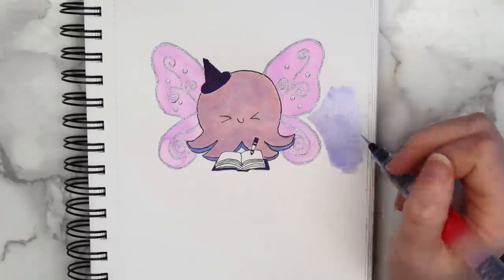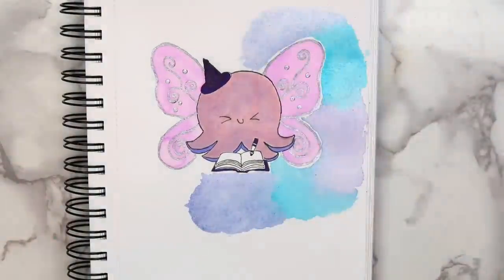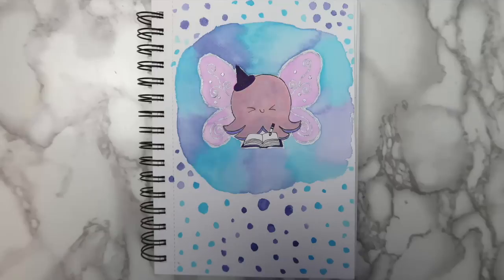I decided that my octopus friend looked a little bit lonely on the page by himself, so I decided to do a watercolor background. I honestly don't know if this made it look better or worse, but I can't really take it back now.